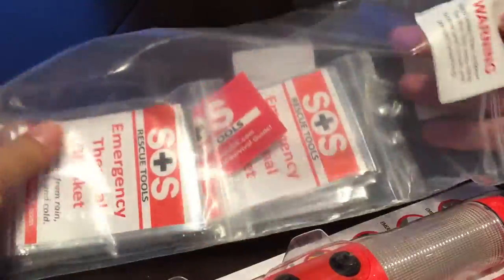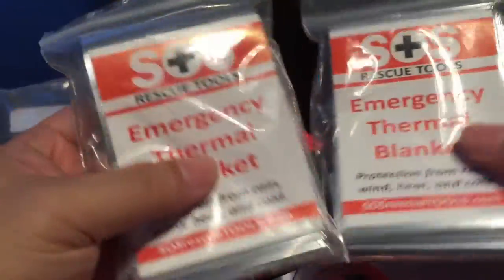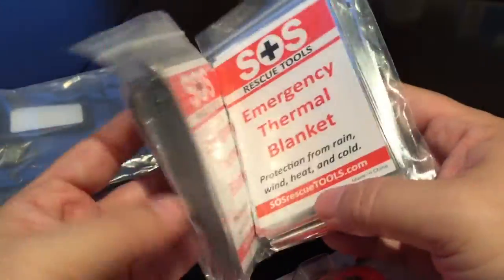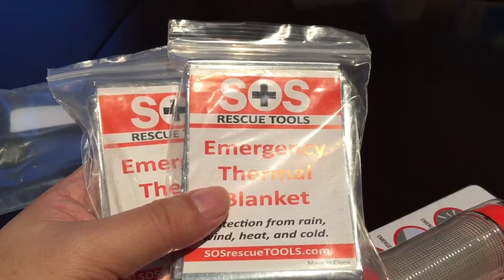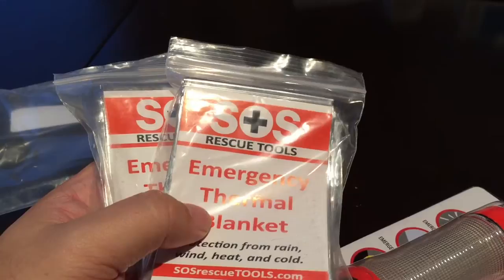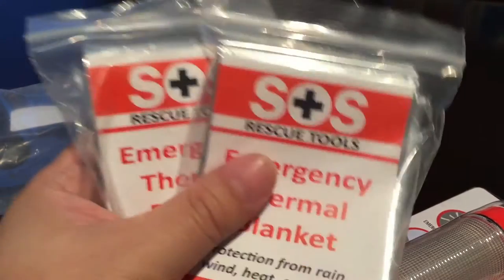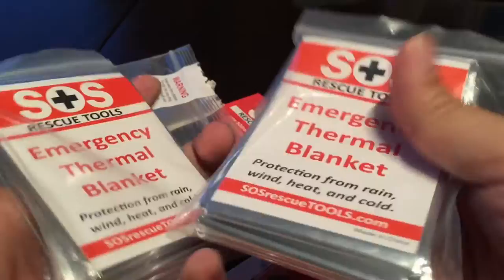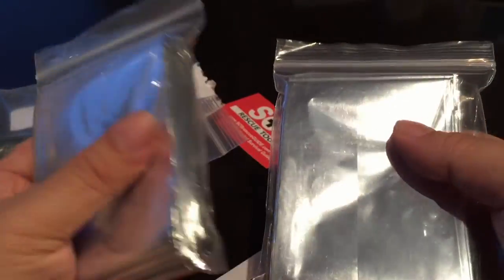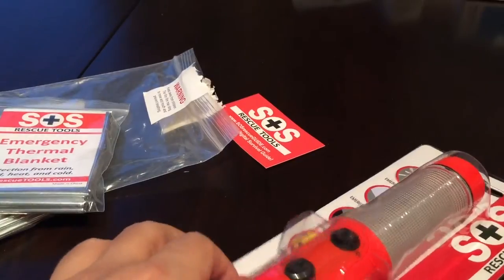You've probably seen seat belt cutters and window breakers before, but I wanted to show you this one. It's an interesting all-in-one package. It comes with a little card and two Mylar solar blankets. These are cool because you probably want to put them in your car. I carry a bag in my car with food, water, jumper cables, a blanket — emergency stuff for if your car gets stuck in a snowstorm. These Mylar rescue blankets are neat because they weigh almost nothing, are super small, and are incredibly good at reflecting heat. You can wrap yourself up in them. Even with this tool, you get a couple of these — good for camping and general use.